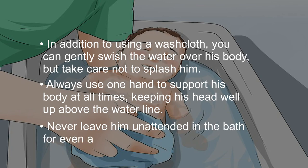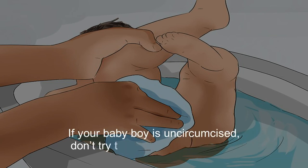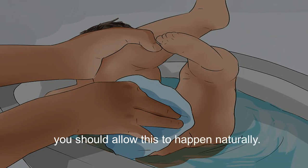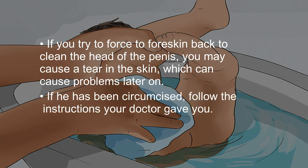Never leave him unattended in the bath for even a second. Use a clean cloth or cotton ball dipped in the water to carefully wash around his bottom and genitals. If your baby boy is uncircumcised, don't try to pull back the foreskin. The foreskin will separate from the head of the penis over time, and you should allow this to happen naturally. If you try to force the foreskin back to clean the head of the penis, you may cause a tear in the skin, which can cause problems later on. If he has been circumcised, follow the instructions your doctor gave you.